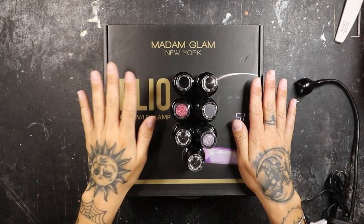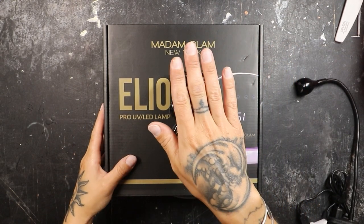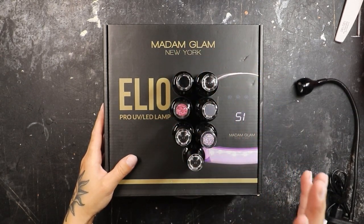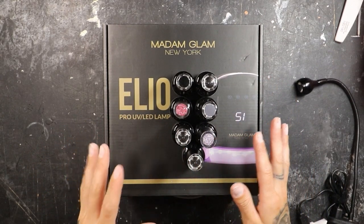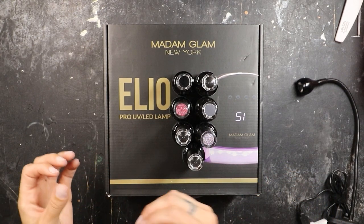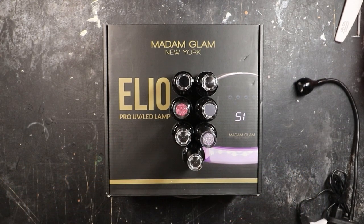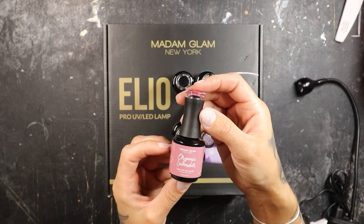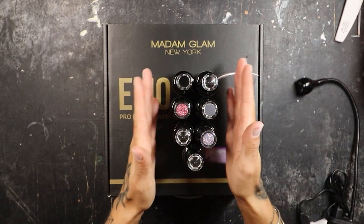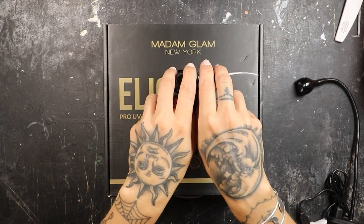While my nails finish drying, let's talk about Madam Glam. Madam Glam reached out to me a couple months ago wanting to send me some of their stuff — they sent me a few of their gel polishes, top coats, regular colors, base coats, and a full size lamp. The last couple of months I've been testing out all of these gel polishes because I really wanted to see the longevity of them on somebody like me. I work with my hands, my hands get wet a lot, I'm on glass grinding machines, I'm hard on my hands, I'm a gardener. I even wore them on my vacation to see how they held up.